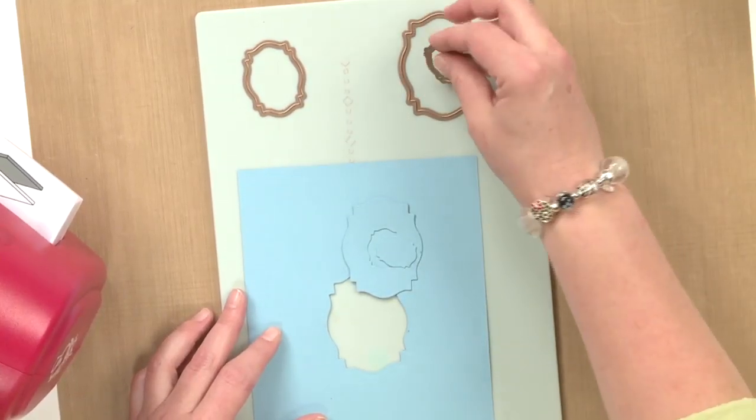This machine again does come with some great dies that are used for nesting, with a lot of variety of projects that you can do with them. I hope you have fun creating. Thanks for watching.